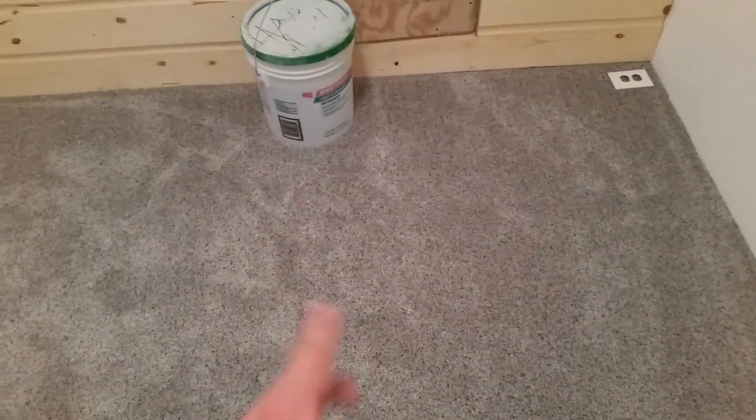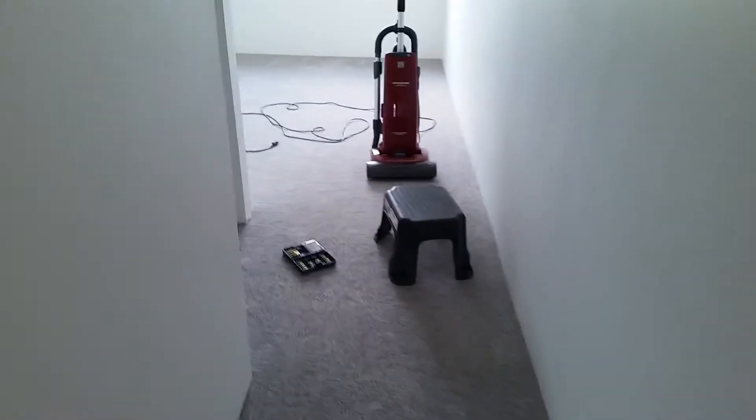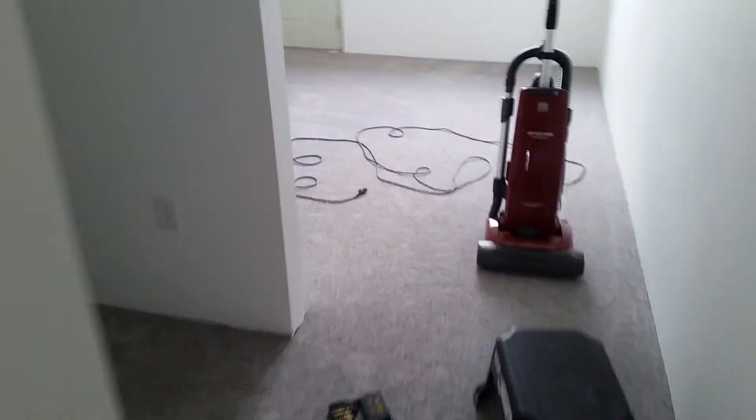Obviously got to do some trim there and all that, but it's just the carpet — doesn't show up so well on camera, but it's kind of a gray with a little bit of blue and a little bit of brown in it. So it has little mixes of color that match everything I've got going on in here. The new carpet feels amazing.